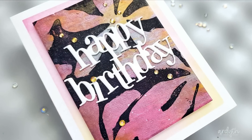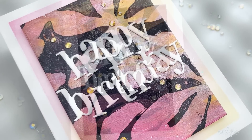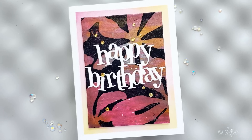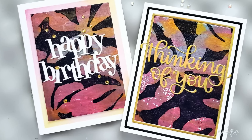To finish this one I popped up the dark panel over that pretty blended frame, added the sentiment and then some enchanted forest gems. The white die cut sentiment keeps the dark panel bright and happy. I'm always amazed how you can use the same panel and get two very different looks.